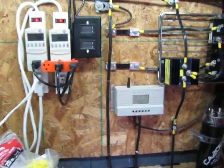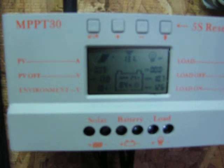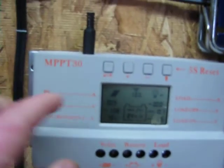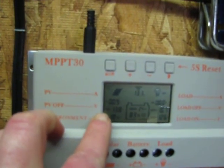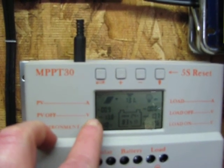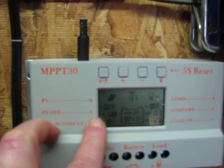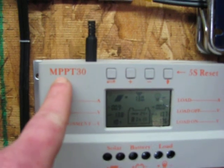Hey guys, Jason here. So I hooked up this little MPPT charge controller to my battery bank and it's pretty cool. You can adjust where it turns off the solar panels, and I'm using 24 volt solar panels to charge my 12 volt battery bank, because that's what the MPPT charge controllers are able to do.